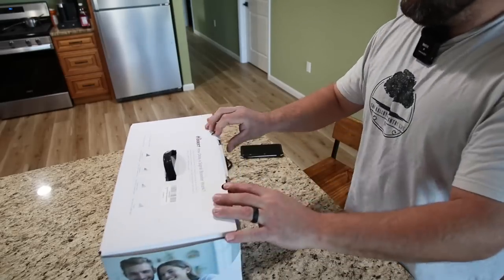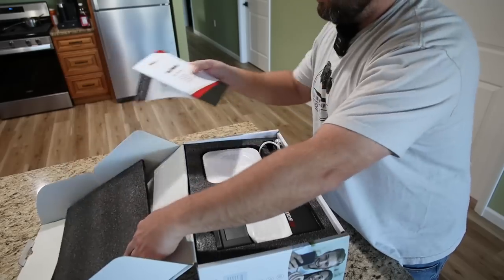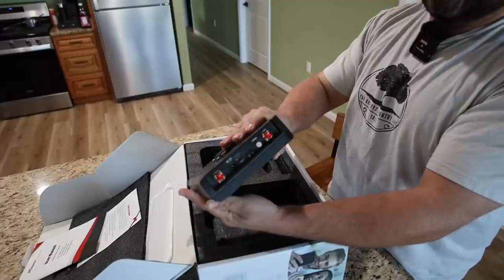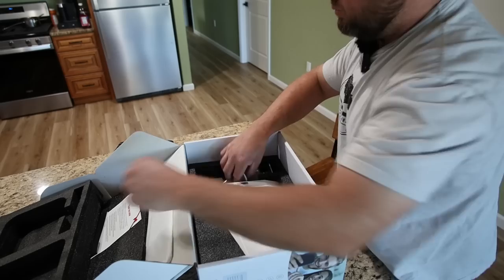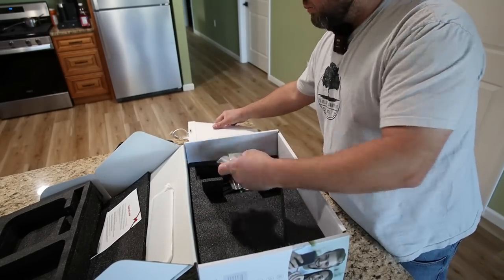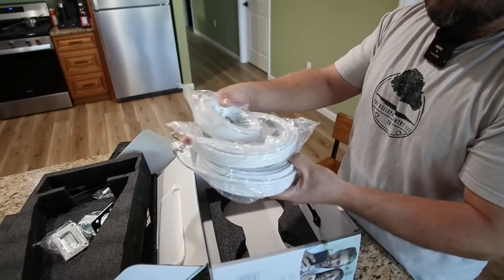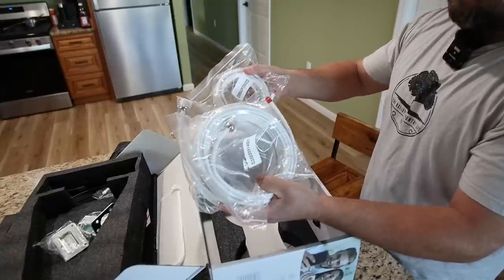Here I am unboxing the HiBoost 4K Map Pro and everything comes nicely packaged, just like I remember the last unit. There's a user manual that gives you the apps to download — I also provide that information in the description. This is your indoor antenna. Keep in mind this unit also has a built-in internal antenna in the box. This is where all the magic happens — your cables go in here, you power it up, it's got your input and external antenna plus the built-in one. This is the antenna we're about to go outside and mount on a mast. The system also comes with much better coax cable than the last one, which makes a big difference in signal strength.